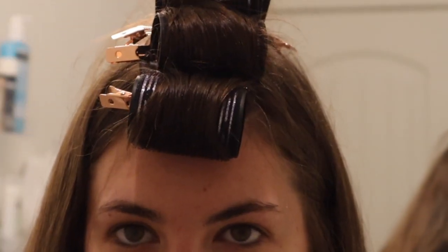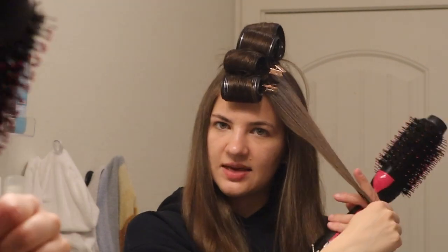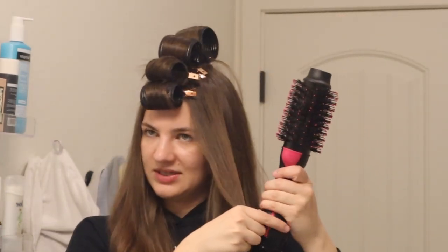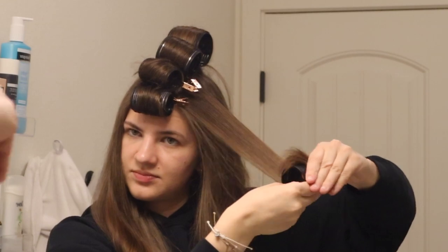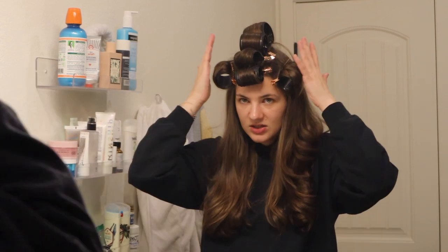We've got a little half-mohawk going on. Now I'm going to do one roller on each side — that's usually enough and it gives the bevel I'm looking for. For the side rollers I'm going to flip them up the same way I did the bangs, so they have a little flip up. Then one last blow through — just one last curl of my hair — and then I leave it so it has a nice curl to it.